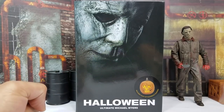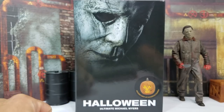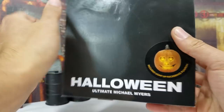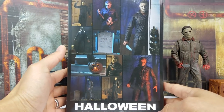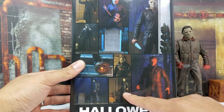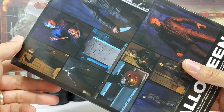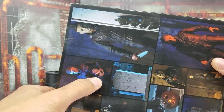Welcome to Halloween Scary Figs! We're here to look at Michael Myers — the ultimate Michael Myers from Halloween, the most recent release. Here's the back showing all the cool poses you can put them in. You can take them to the graveyard, your living room, wherever — just make sure you don't forget to light up your jack-o-lantern. Check out the back, it even comes with a police officer head.